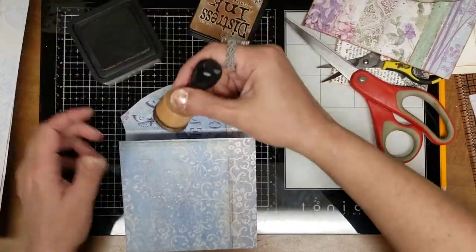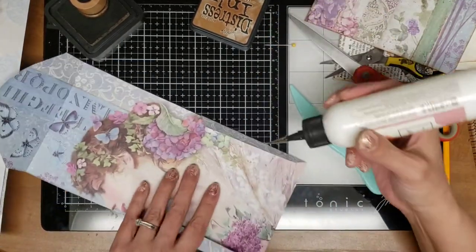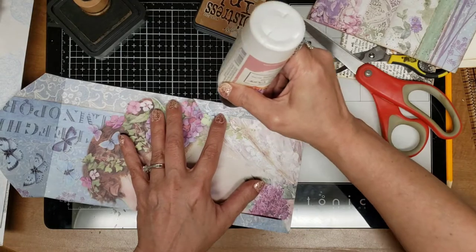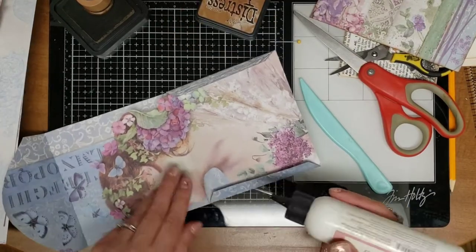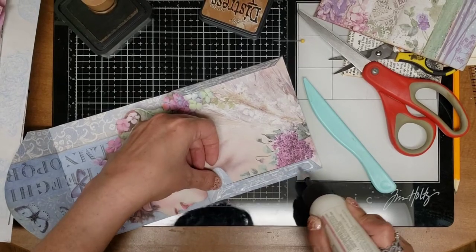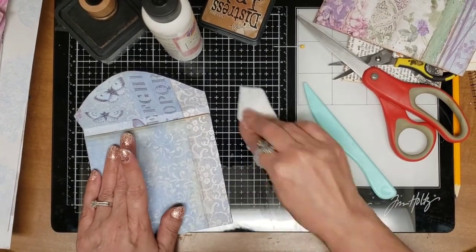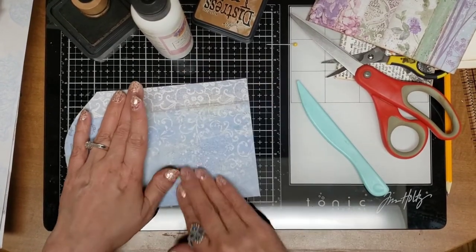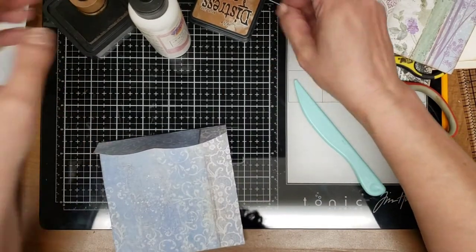On this one I'm going to ink this part first, then glue it down and ink the rest. So how is everybody doing today? It was a beautiful day — my little dog took off but I got her, she went down to the neighbors. It was a little chilly but the sun was shining, so it was still beautiful, and it got me out of the house so I'm not going to complain.